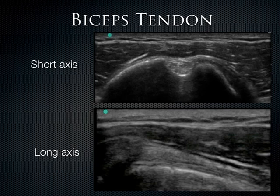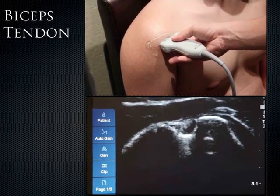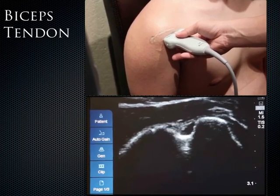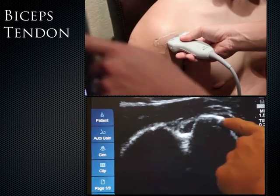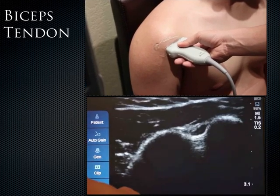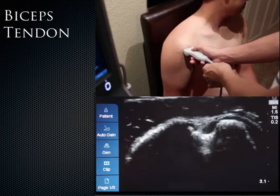The pec major tendon stabilizes this area at the level of the myotendinous junction. In the longitudinal plane, we can appreciate the fibrillar patterns. To find the biceps tendon, place the probe in a transverse orientation with the indicator pointed laterally. Identify the greater tuberosity on one side and the lesser tuberosity on the other — in the middle is the biceps tendon and the bicipital groove. When you fan it properly, it becomes very bright.